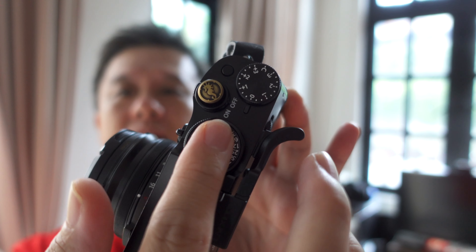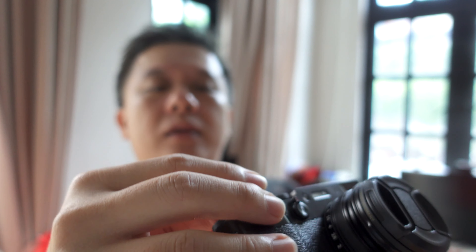Hey there, it's Chris again, and I do layman tech reviews on gadgets, especially cameras and accessories, or anything that makes my life easier as a parent of three young kids. Today, I'd like to talk about one of my favourite cameras, which is the Fujifilm X100V.